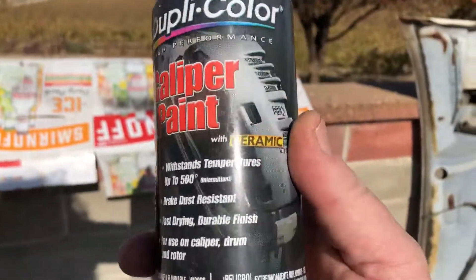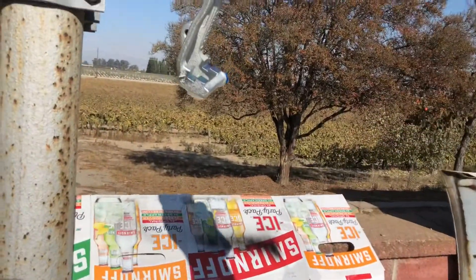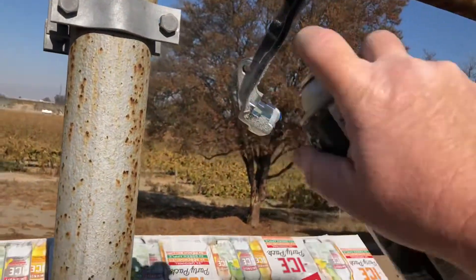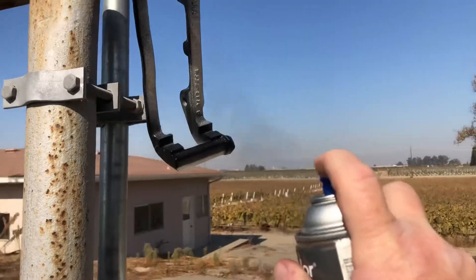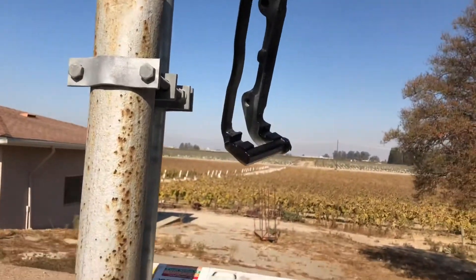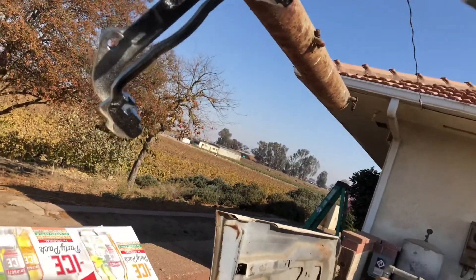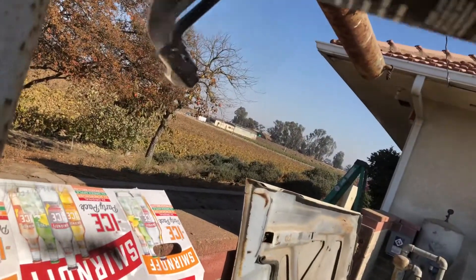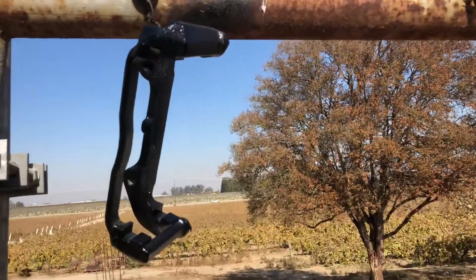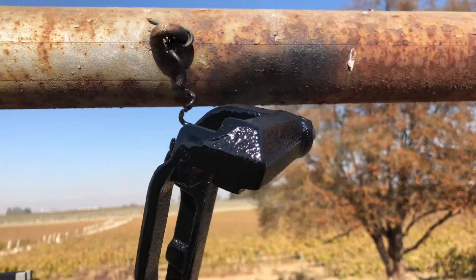I'm going to use this Dupli-Color caliper paint with ceramic. We'll try a tack coat and see how it comes out. That tack coat took pretty good, so I went ahead and sprayed the whole thing.